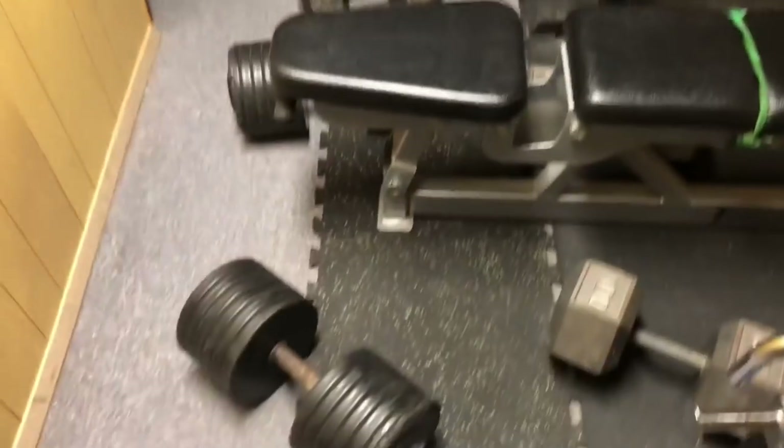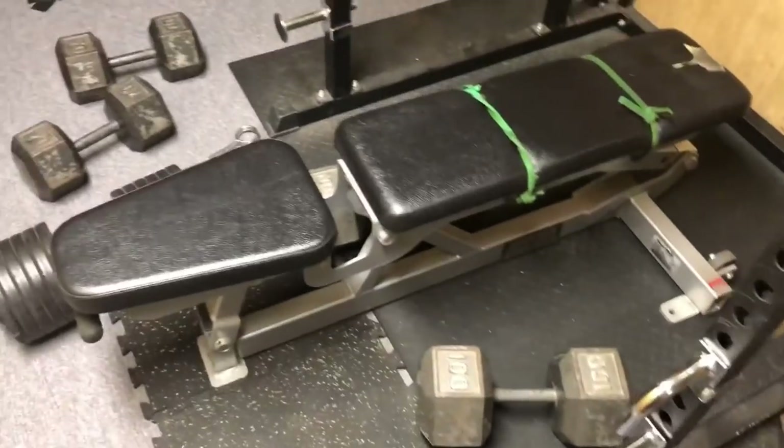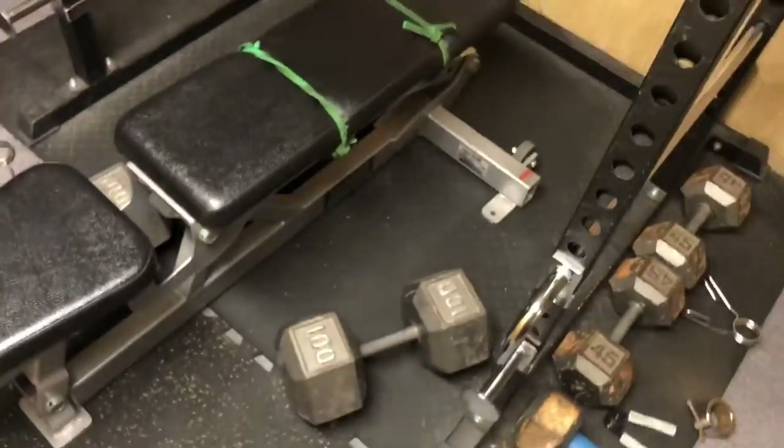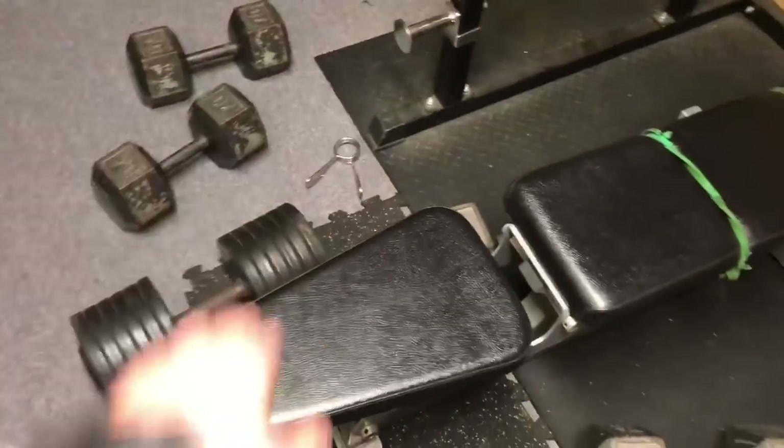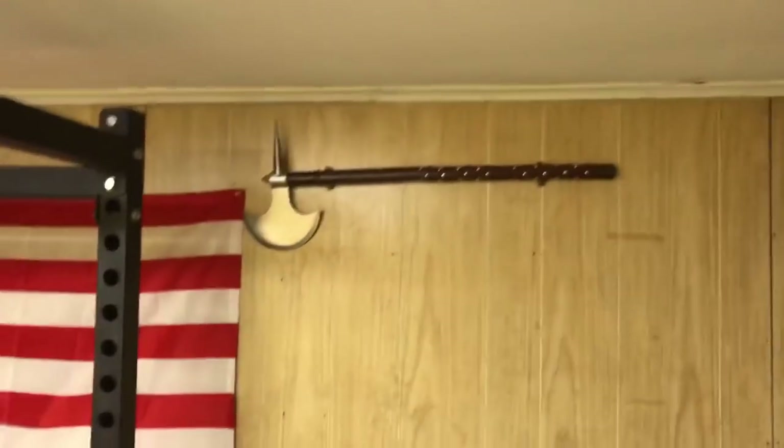If you're pressed for time, the workouts look like this sometimes. 125-pound dumbbells, 10 on the bench, no rest. 100s, 10 on the bench, no rest. 70s. Doing five sets quick, fast, in a hurry. Gotta go. Gotta get these gains somehow, though. No excuses.